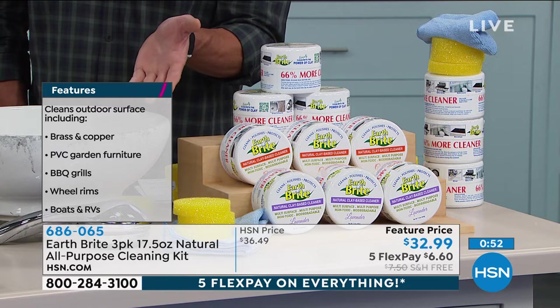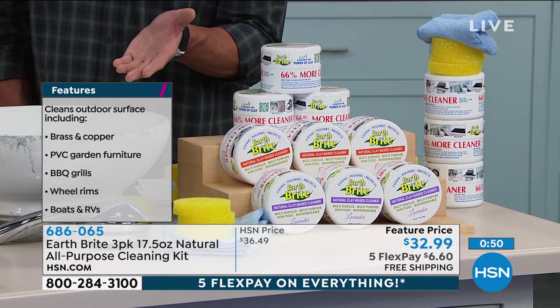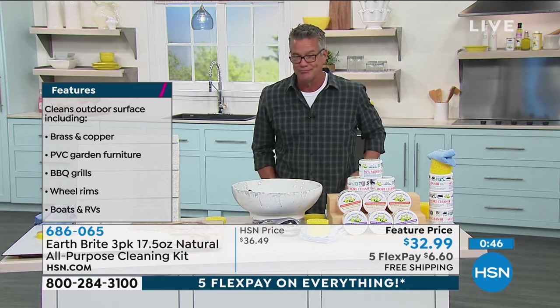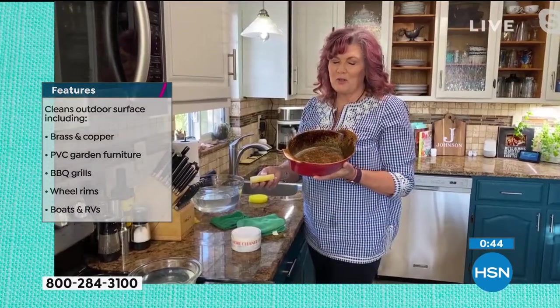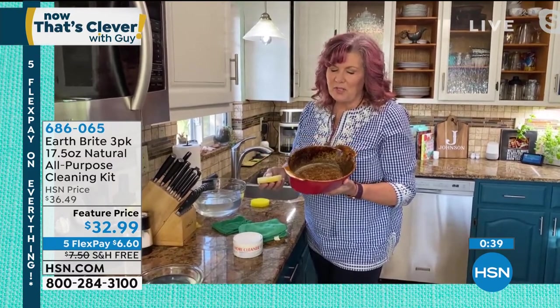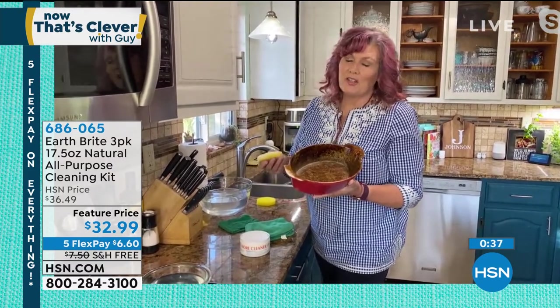You don't want to put chemicals on something you're going to be cooking hamburgers on the next day. You don't want to be eating oven cleaner. Food safe — all of those different surfaces, indoors, outdoors, and it will not scratch. That's a beautiful thing.